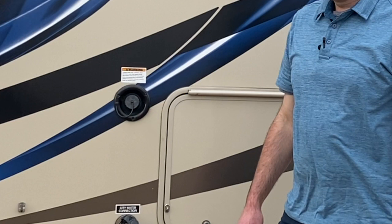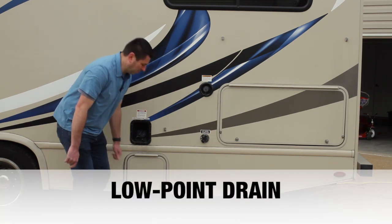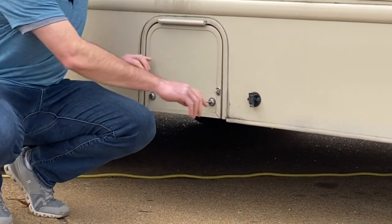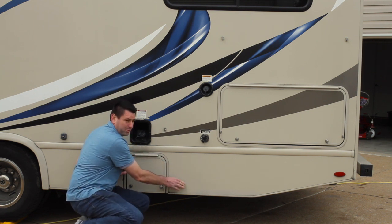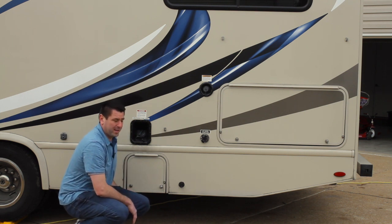Moving on from city water, you have your fresh water fill, located directly above the city water connection. Remove the black cap and fill that tank — it holds about 40 gallons — using the same hose as city water. Directly next to it is the low point drain, a turn valve that drains the fresh water tank if needed. Make sure that valve stays closed during your trip, or you will drain your fresh water tank.